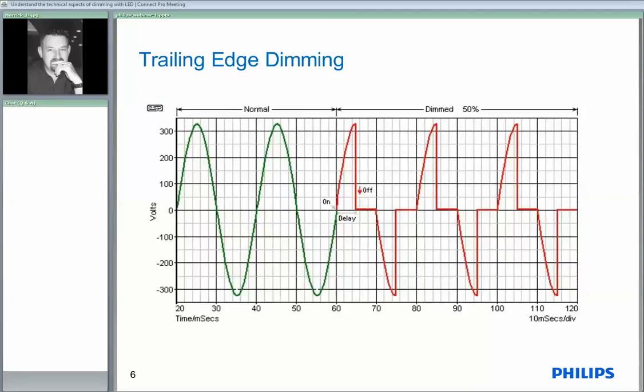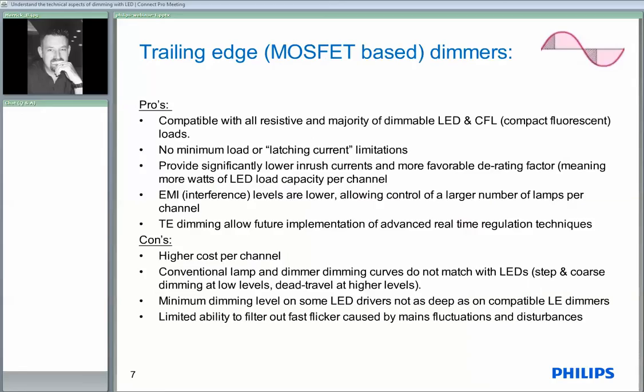The other type of dimming we have is trailing edge dimming, as opposed to the leading edge. This time we allow the wave to rise naturally following the sine wave coming up and then we switch it off. This gives us a very low inrush current — far nicer for the electronics to work against. The pros and cons for trailing edge dimming: it is compatible with resistive loads and is certainly suitable for capacitive loads like your CFLs and of course your LED type fixtures.